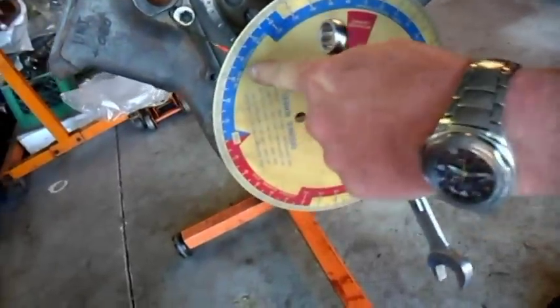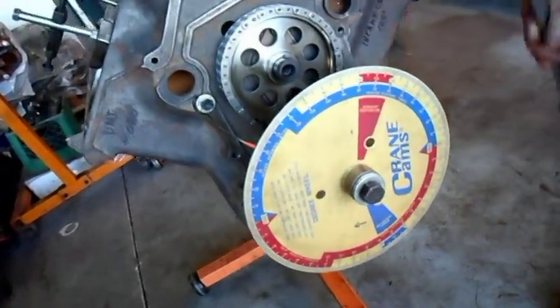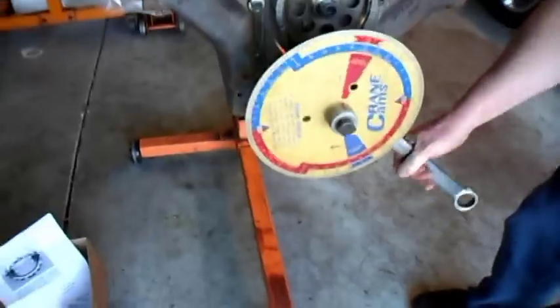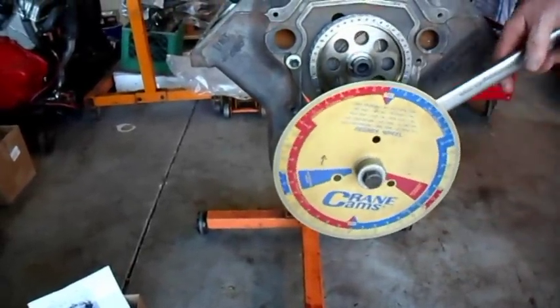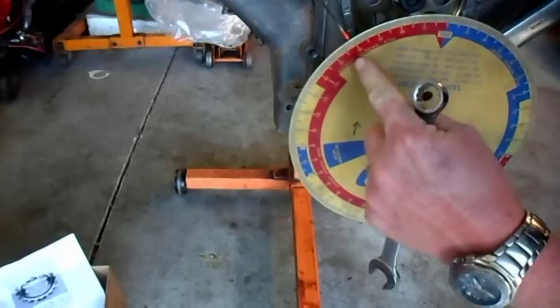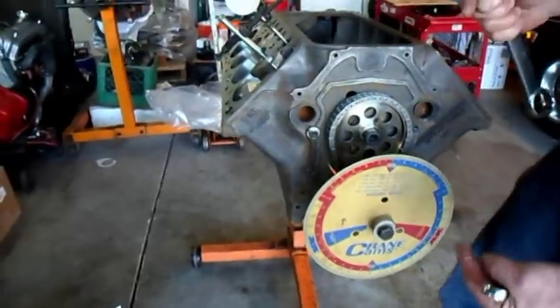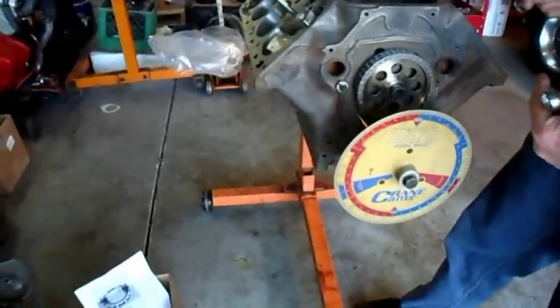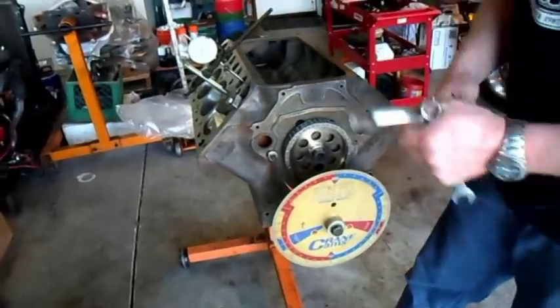Take a reading — it is at 40 and a half. Now come back around the other way until it stops again, and it is at 40 and a half. We have equal numbers on the other side of top dead center, so that means our wheel is set to top dead center.